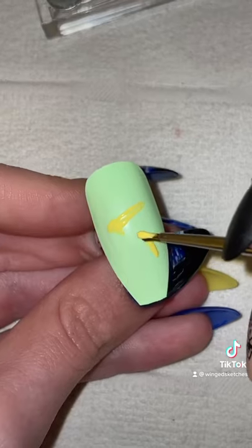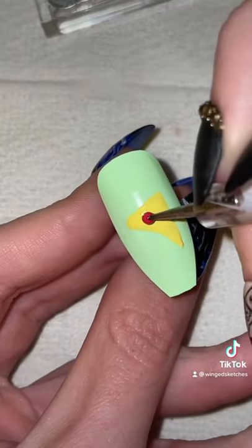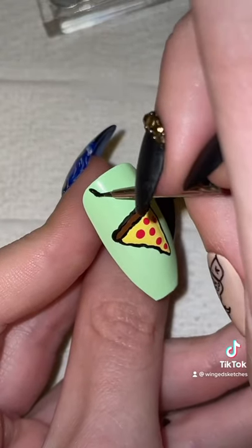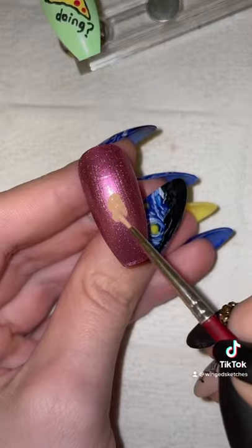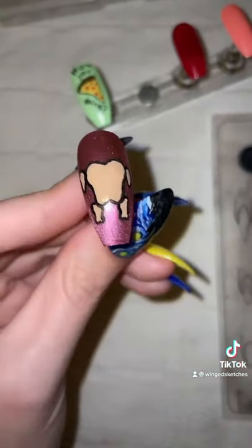Starting off with Joey, I'm going to paint a pepperoni pizza, and of course, how could you paint a Joey nail without putting — say it together with me now — How you doin'? Okay, I'm sorry, I'm never gonna say that again. Now for the Monica nail, I'm gonna paint the chicken with the glasses. If ya know, ya know.